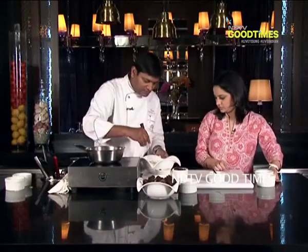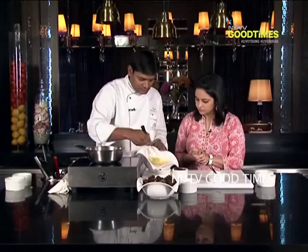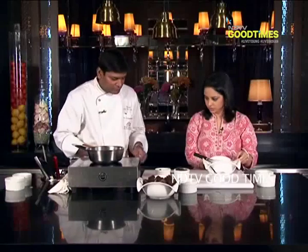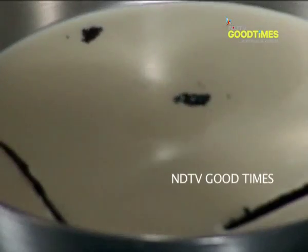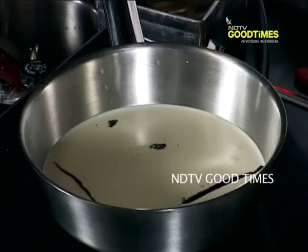We will just mix the yolk and sugar. Now to get the bitter flavor, we will split the vanilla pod into two. We will add the bean and let it infuse for a few minutes in the cream and milk, to get maximum flavor out of it. So far we have taken the yolks and the sugar, mixed them together, and the cream, milk, and vanilla are getting infused together.